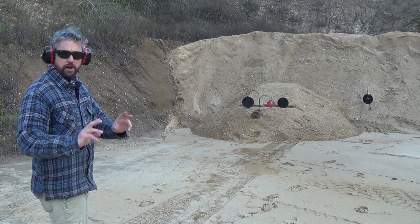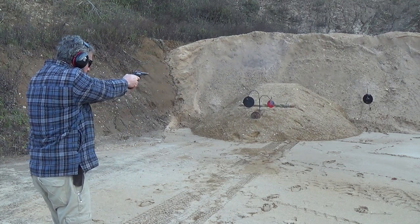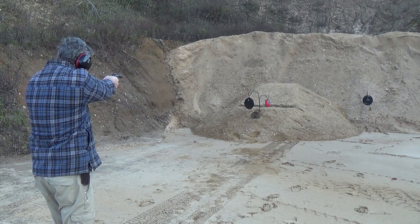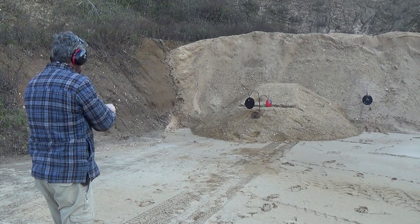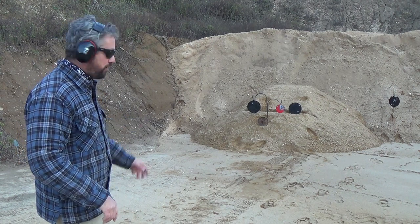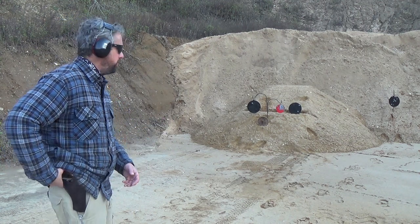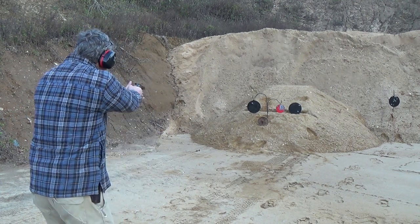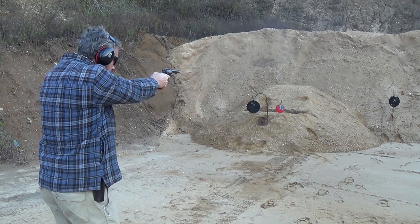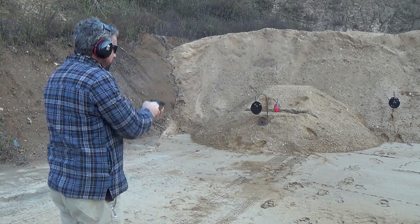I'll go ahead and shoot it double action here. You can see it's quite easy to shoot and unload. Pretty close to these targets. Shooting double action — missed one. I'm going to do some more double action shooting. Shooting a double-action revolver is a little tougher than a single-action gun or a striker-fired pistol. One miss again — same drill, double-action work.